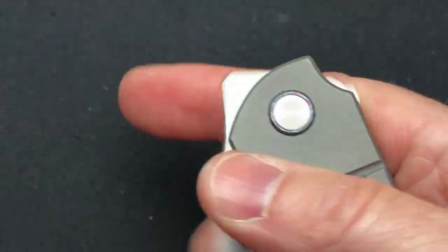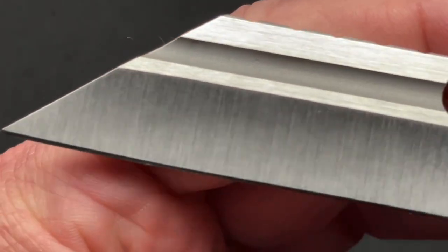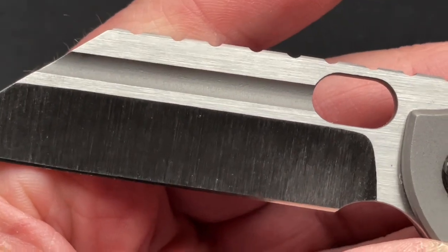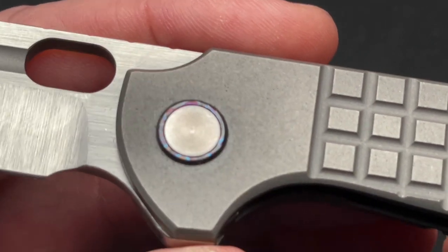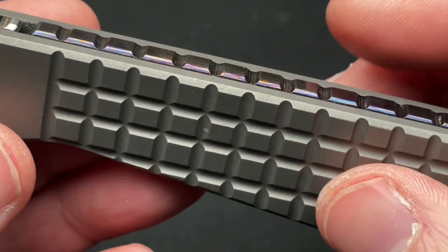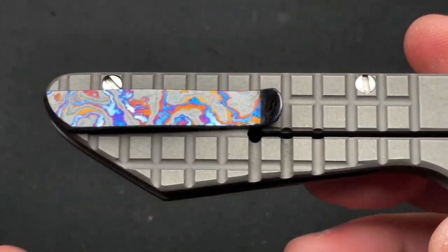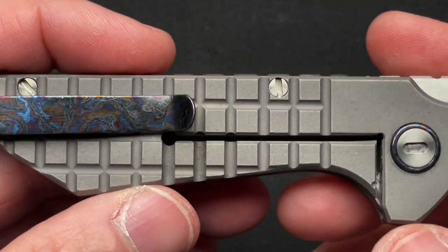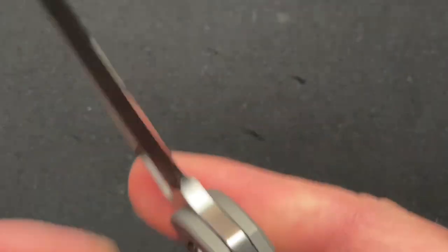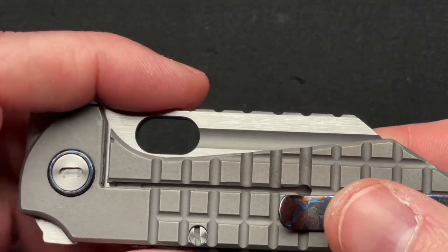Let's take a closer look and talk about the blade finish. It's a very clean satin — like a belt satin. The blade finish is very nice. The timascus pivot collars do tie in nicely with the rest of the timascus, and there's a ton of milling in the frag pattern that carries over to the backspacer. It is a completely sterile blade — no branding or markings. From the certificate, we know it's CPM 154.